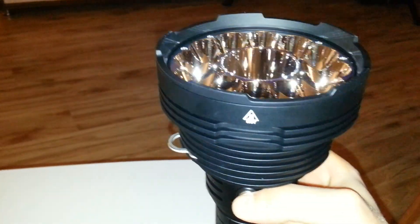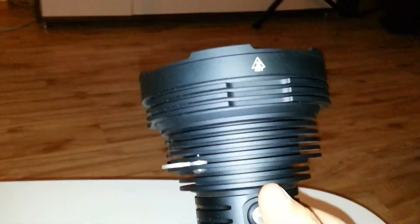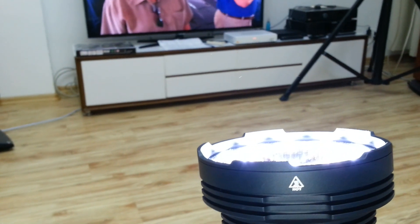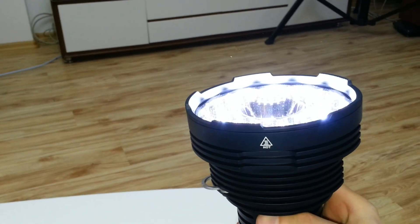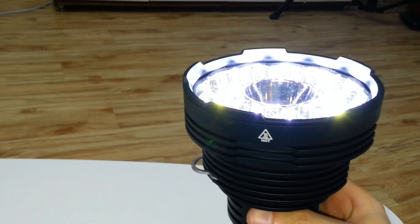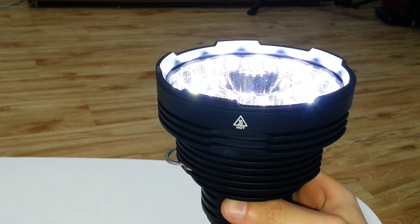I discharged the light three hours ago and now I've completely and properly charged it. The flashlight comes on in eco mode by default.